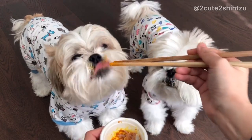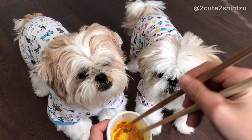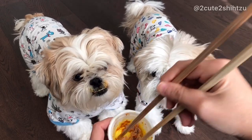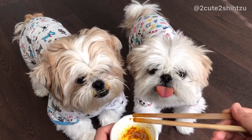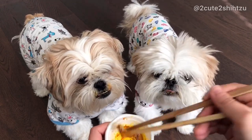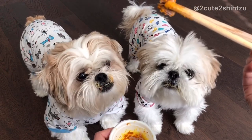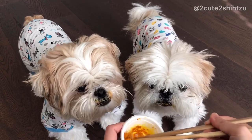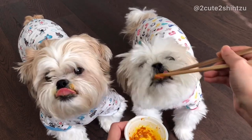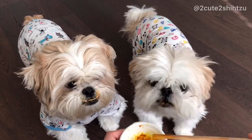One last thing to mention: since turmeric has a very strong bright yellow color that can easily stain their fur, I use chopsticks to feed them instead of letting them eat off their bowls, otherwise their whole flat face is going to turn yellow.